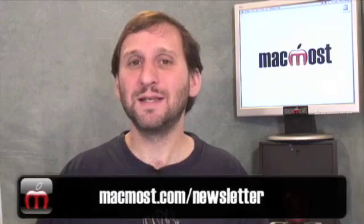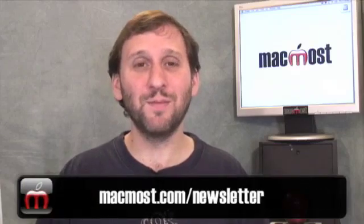There is also a way to backup over your network. So if you have several computers you can backup to a drive that is attached to only one of them. I will talk about that more in this week's tip at the site and in the MacMost Newsletter.